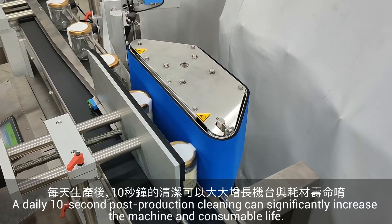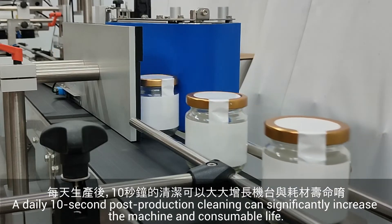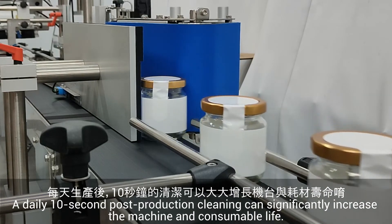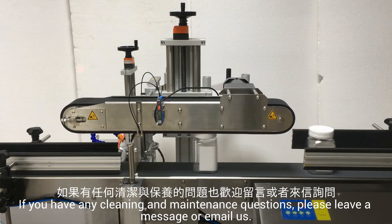A daily 10-second post-production cleaning can significantly increase the machine and consumable life. If you have any cleaning and maintenance questions, please leave a message or email us.